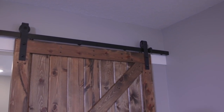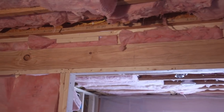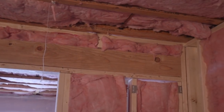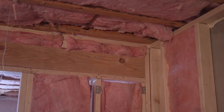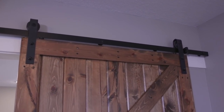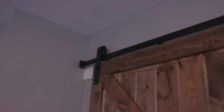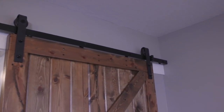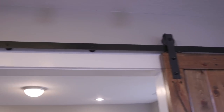Before we closed up the walls with sheetrock, we mounted a 2x6 board in between all the studs to reinforce where the door would hang. If your room is already finished, you can supplement the strength by putting a board on the outside of the wall as part of your door frame, mounted to the studs. With your mounting hardware spaced nicely across that board, if you miss a stud it's not critical because the board across the top will still support it.